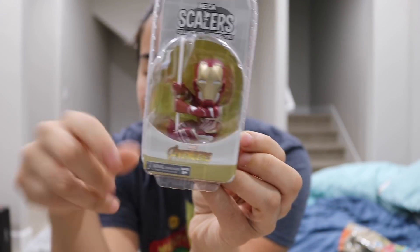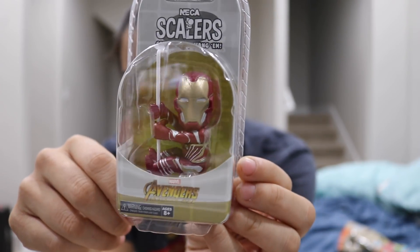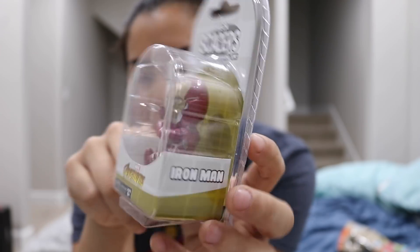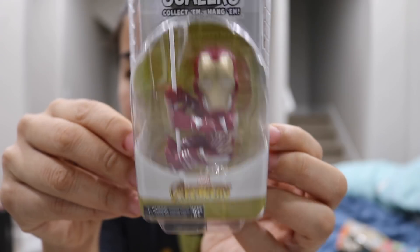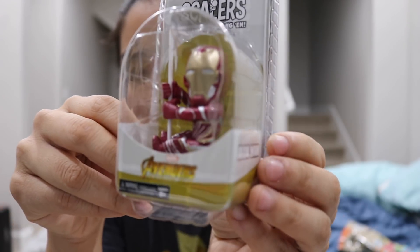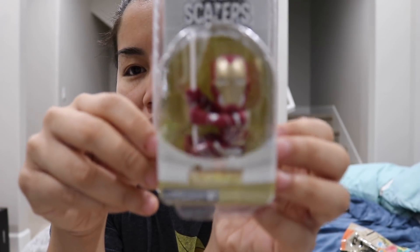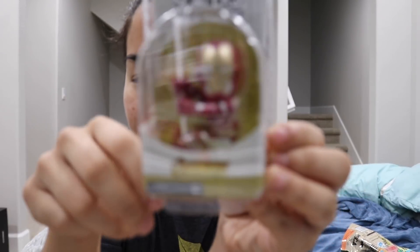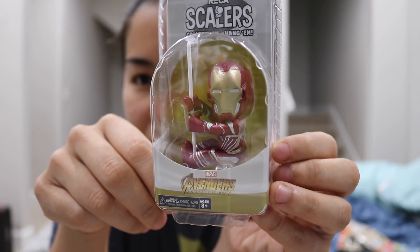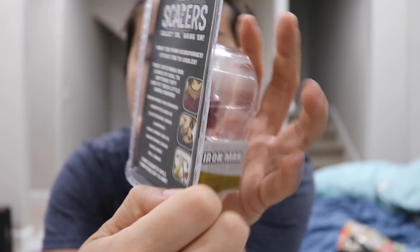I actually have this exact scaler and I have it on my iPhone cord at work — it's bringing back some memories. This one's actually more updated though because it says Iron Man from Avengers Infinity War, so the one I have is like older. Why are you not focusing? Let me just click this thing. Sorry, it's a little bit glary. But yeah, there you go — you've got an Iron Man NECA scaler.